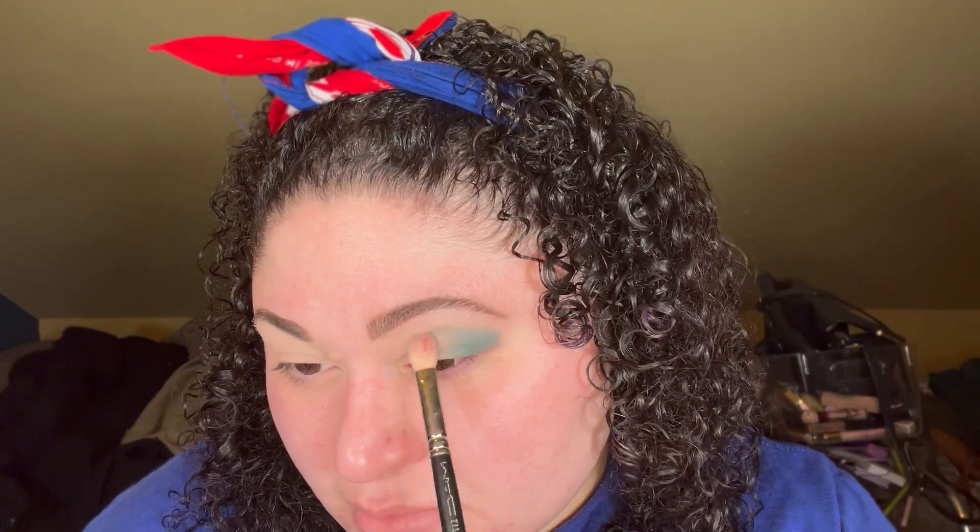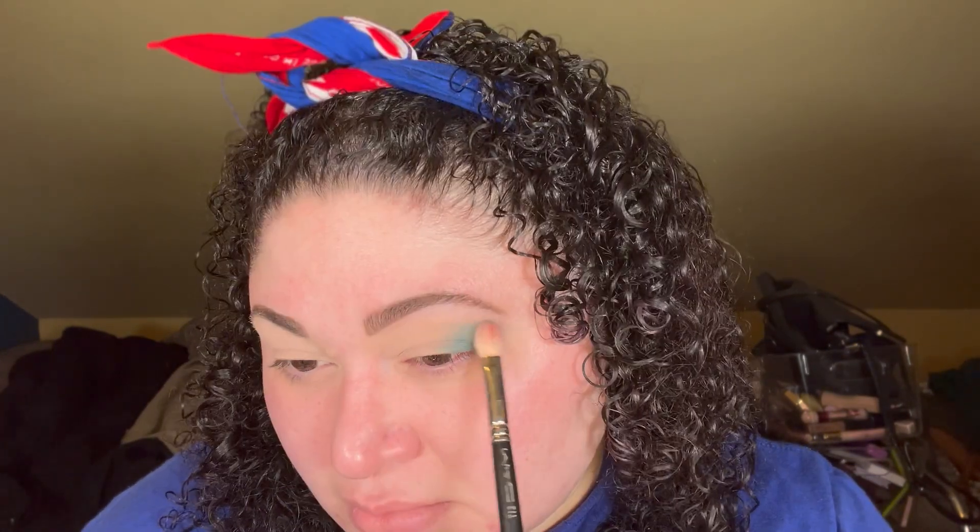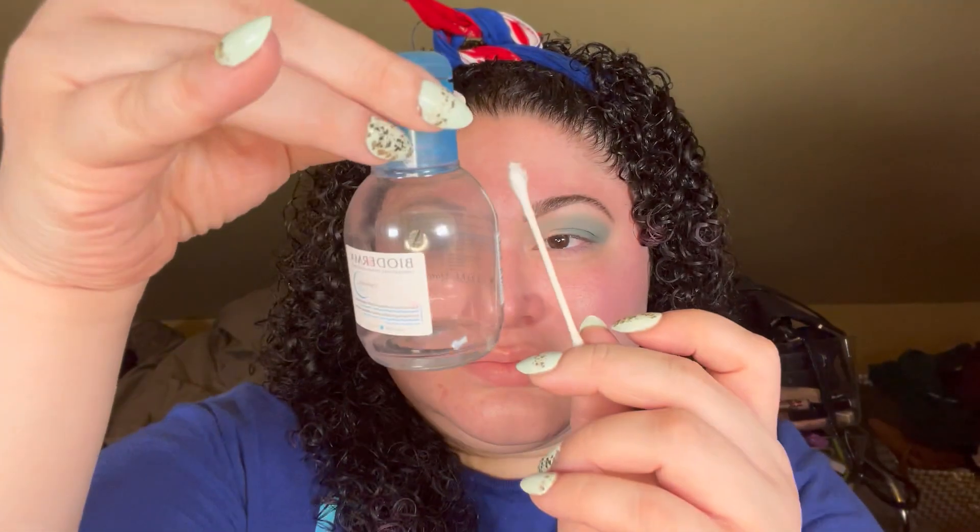Taking a MAC 117 brush, I'm taking the shade Evergreen and applying that to the outer corner of my eye, blending it inward and also a bit under the eyebrow but not all the way up to it. With a smaller blending brush I'm taking the shade Sage and running that along the outside of that first Evergreen shade. Then I'm taking a large fluffy clean blending brush and running that along the perimeter to make everything look blended and seamless.